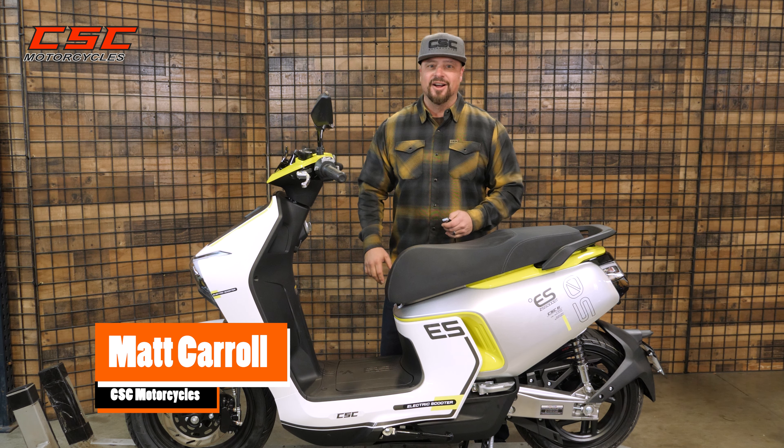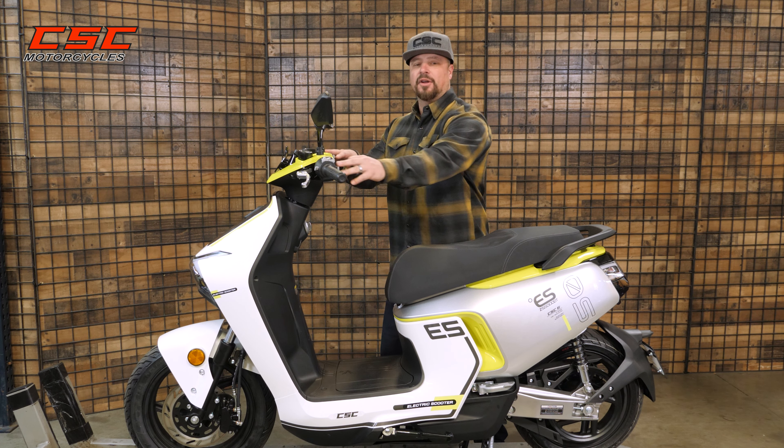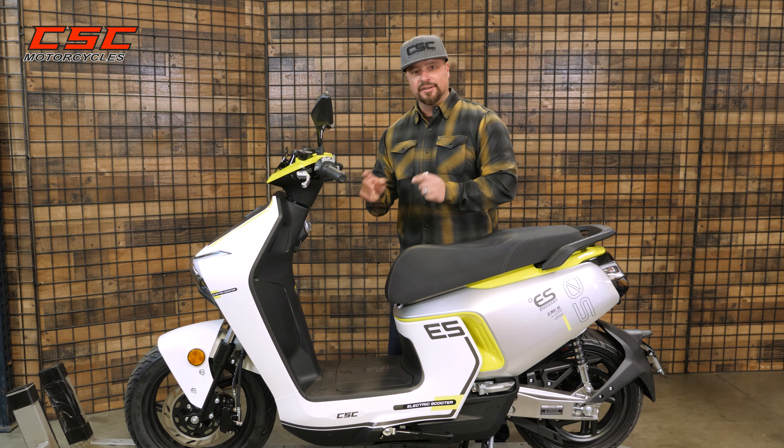Welcome back to the CSC Garage. In this episode, I'm going to show you some of the control features of your ES5. Let's get started.